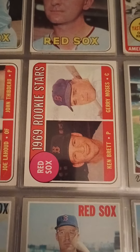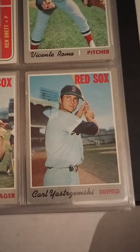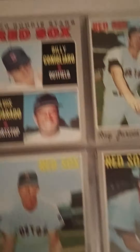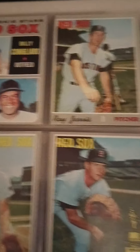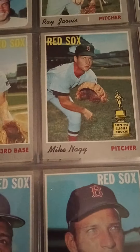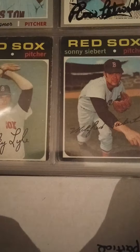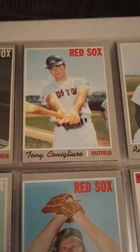Red Sox rookie stars — Ken Brett, that's George Brett's brother. There's Captain Carl. Some Yastrzemski from 1970, not in bad shape. Eddie Kasko. I'm going to try to go through these as quickly as I can — it's a pretty big binder, but there are some nice cards in here. I love the look of the vintage cards. There's George Scott — the Boomer — again. A lot of the players are repetitive because back in this day there wasn't a lot of changing of teams unless it was through trade. There's a nice Tony C.